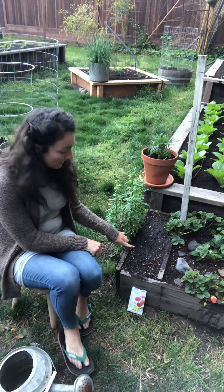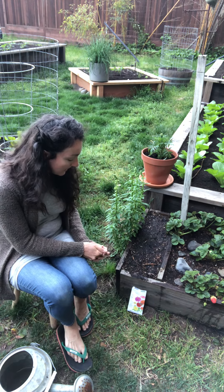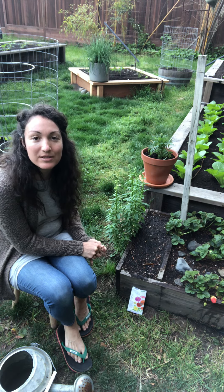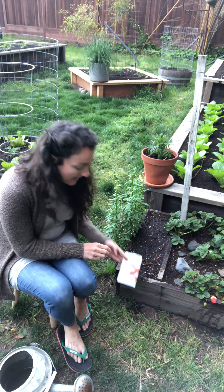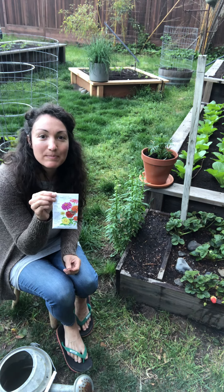Now once the seeds start to sprout, we'll start to see a little bit of the flower coming up and then we can watch them grow. I'll be able to post a few videos so that we can see how our seeds are doing, and hopefully you guys will get to see our zinnia flowers bloom.